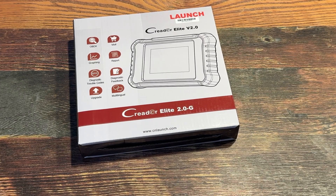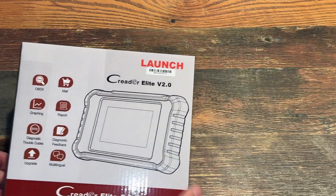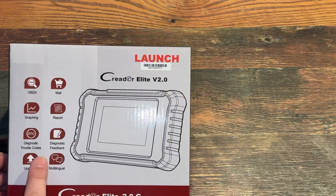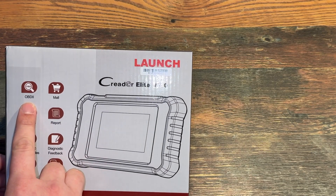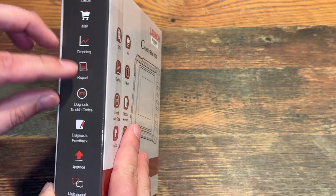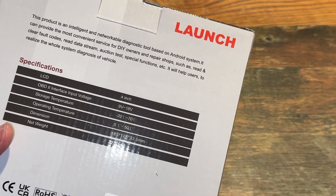What's going on y'all, it's your boy. I'm going to be looking at a new product — it's the Launch X431 Creator Elite version 2.0. It's multilingual, with upgrade diagnostic trouble codes, diagnostic feedback report, graphing, OBD2 for 1996 and newer vehicles. It's an intelligent and networkable diagnostic tool based on Android.